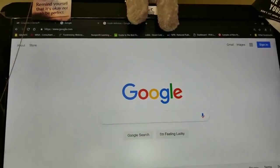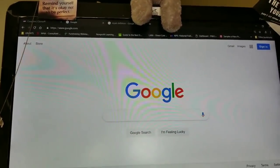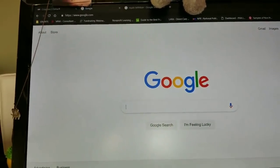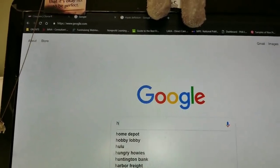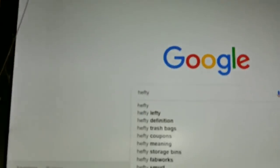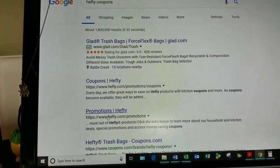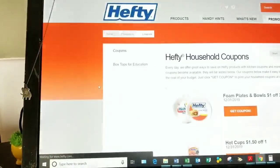The other day I was at Dollar Tree and I saw a couple of items that sparked my interest, and I wanted to see if I could find coupons for those. So let me show you what I do. First thing — you go to Google or any internet search engine of your preference, whether that's Yahoo or whatever you use. I'm going to type in 'Hefty coupons.' Some results pop up already, and I'm going to click on the first non-ad option, which is heftycoupons.com.